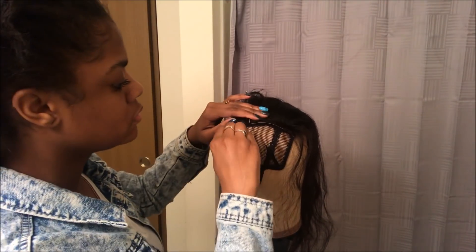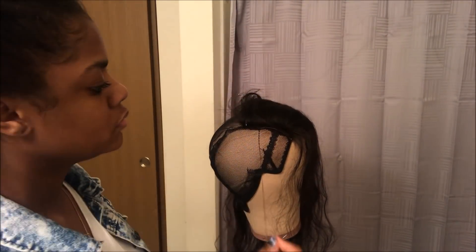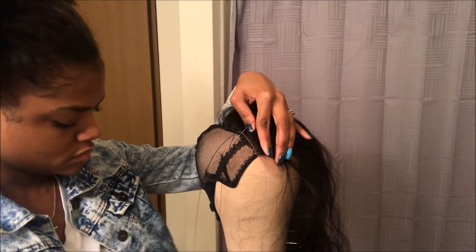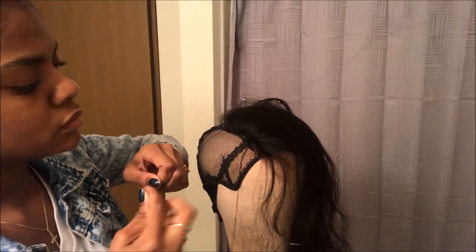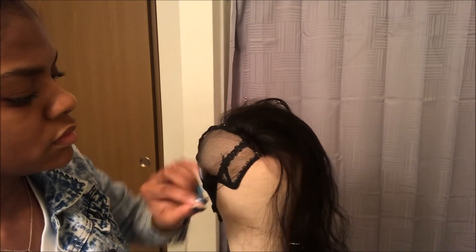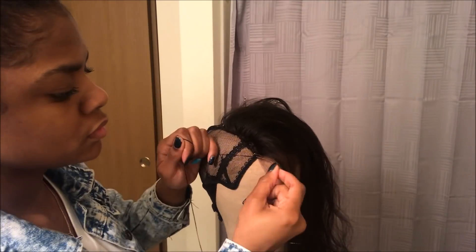I'm going to be sewing the closure from the middle to the end — this is what I always do, kind of like what I did with the frontal. I'm going to sew all the way around. You don't want to start from the front and sew backwards because it can shift and make the closure lay funny on the wig. So just make sure you sew from the middle to the right or left, and then the middle to the opposite side.